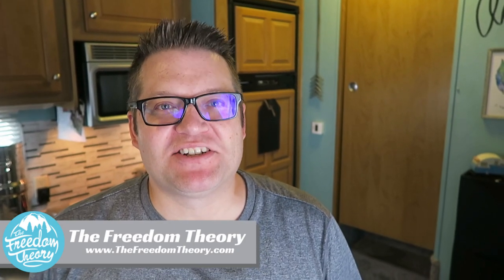Hello and welcome to Road Gear Reviews. I'm Josh from the Freedom Theory and today I'm reviewing the Newair 10100E Portable Air Conditioner. Stay tuned.